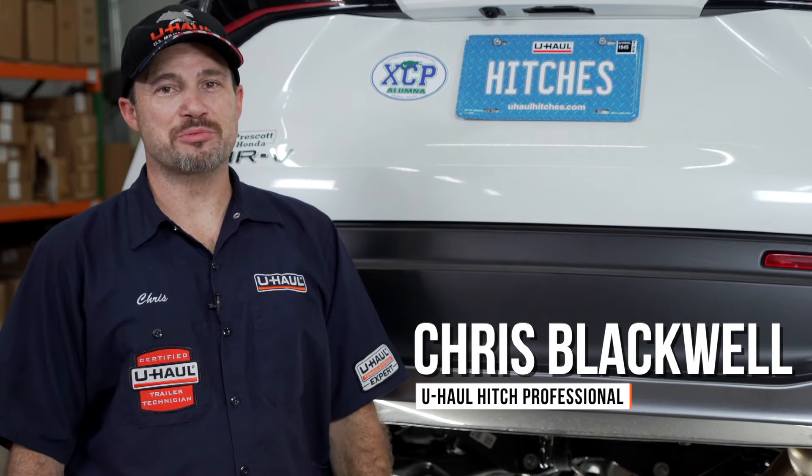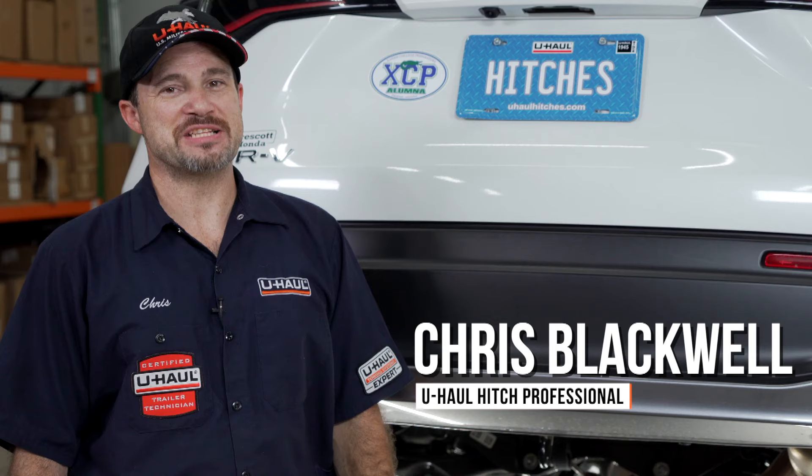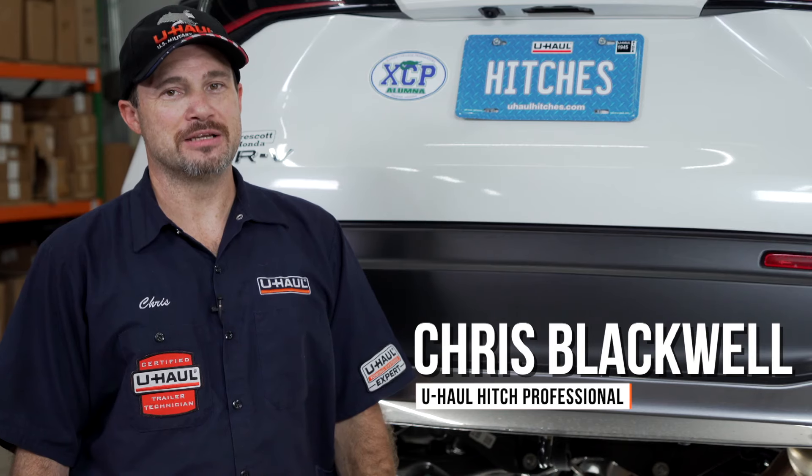Hello, my name is Chris and I'm a U-Haul hitch professional. Installing a hitch on your Honda HR-V can lead to some amazing adventures such as biking, camping, or road trips to your favorite destination. You can even tow a U-Haul trailer just about anywhere in North America. Now let's take a look at this install.